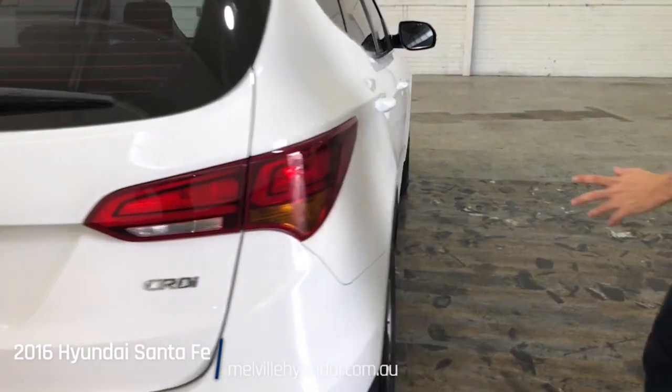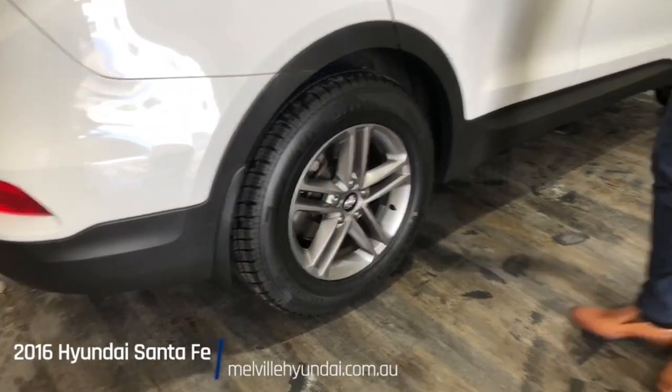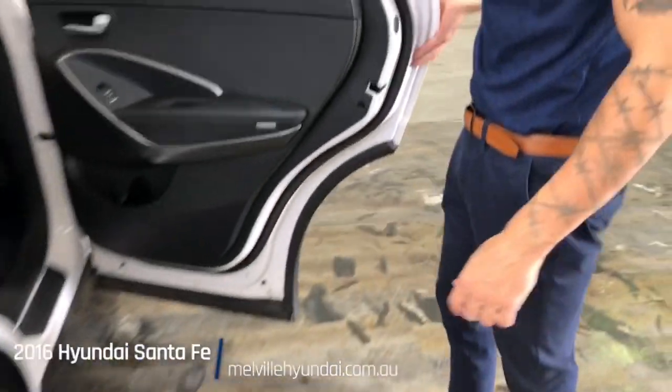Heading now down the right-hand side of the car. Notice the plastic guard still wrapping around, and taking a quick look at our back right-hand tire.